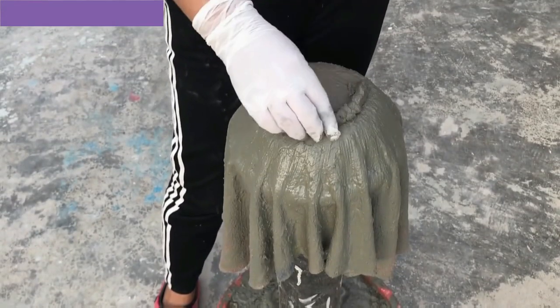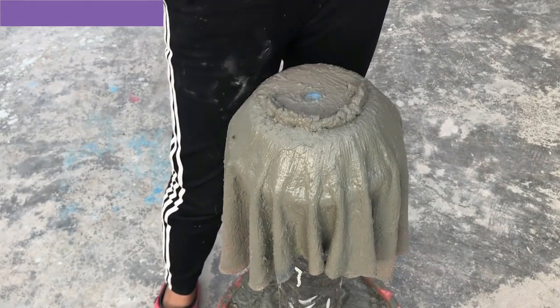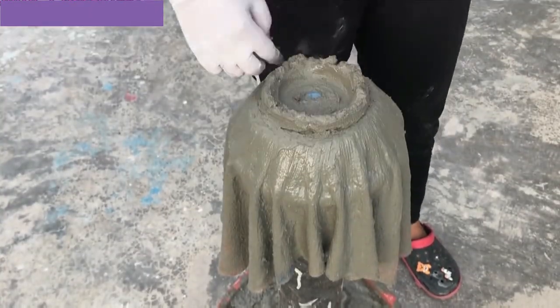Add decorative elements while the cement is still wet. You can press decorative elements like stones, seashells, glass beads, or mosaic tiles onto the surface of the pot for added visual appeal.